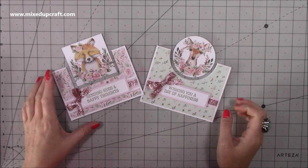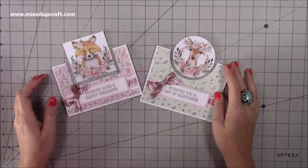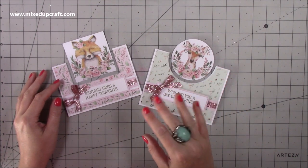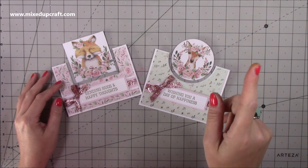Hi everybody, it's Sam at Mixed Up Craft. Thank you for watching my tutorial today. I'm going to be showing you how to make these really pretty spinner cards. I've made this style card before but it was about two years ago, maybe even more, so I will link that tutorial up here.